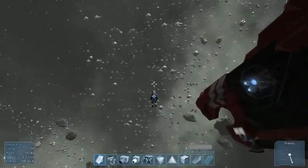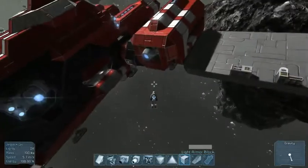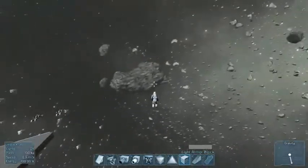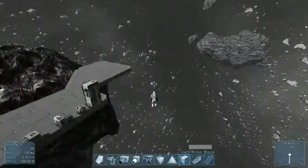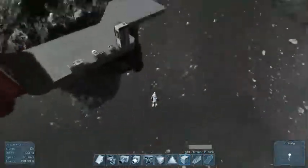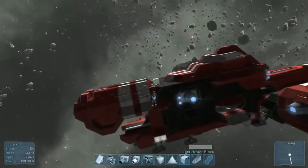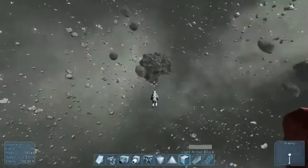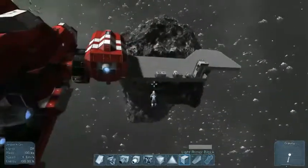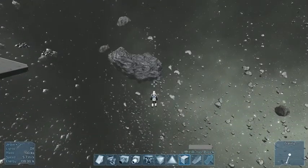At least I can move around now. So that's what this ship will look like before I destroyed pretty much this whole front end. Well, it doesn't matter. I'm probably going to pick a place out here and just start working with it.